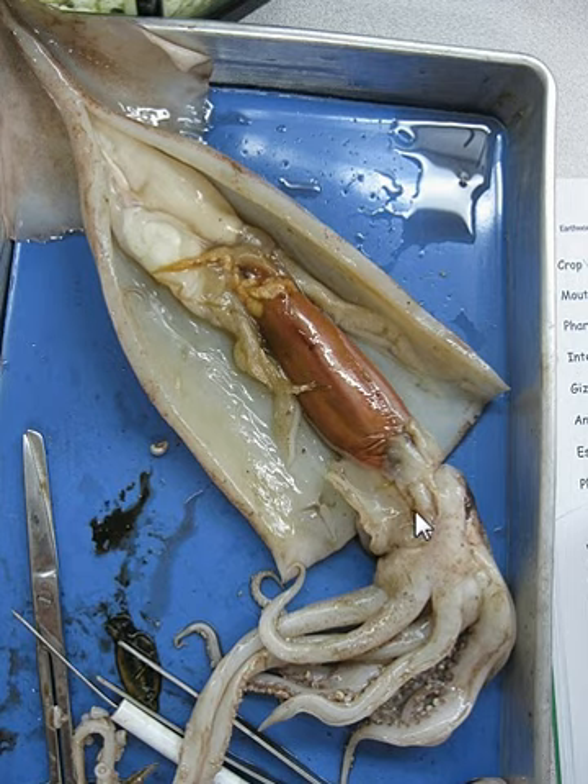The brain is right here, right in between the eyes. The squid is considerably very smart given the size of the brain. The heart is right next to the gills. The gills are right here — these are the gills the squid uses to breathe.